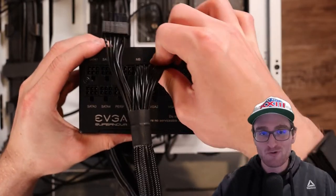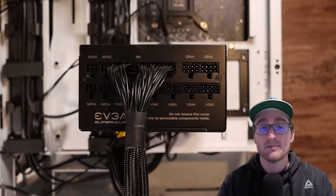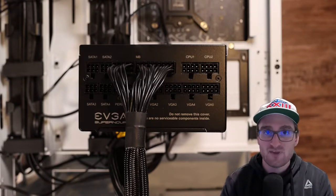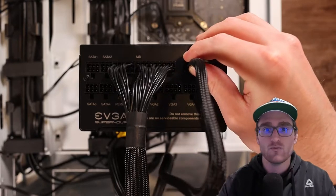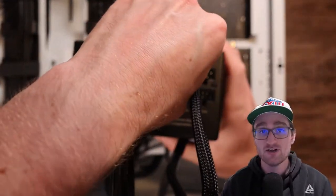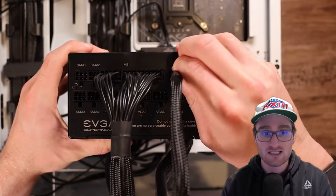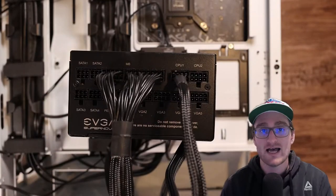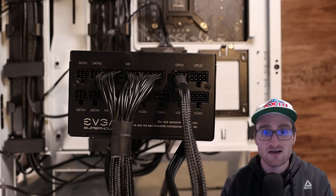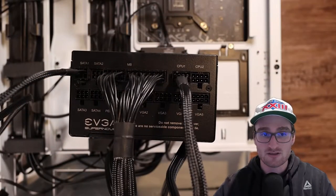For every build we're going to need that 24-pin motherboard connector. It may be a single 24-pin or broken up, like it is here with this EVGA style, which helps you differentiate which end goes to the power supply and which end goes to your motherboard. For this build you only need one CPU power connector, but depending on your build you might need one, two, or one and a half of these connectors, because the CPU power connector has a split 8-pin style between two 4-pin sets.